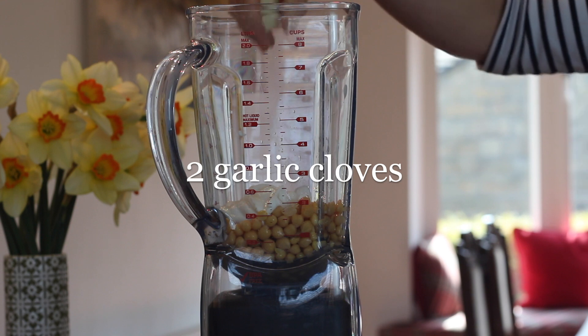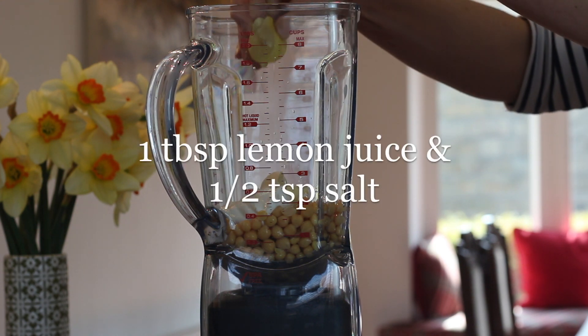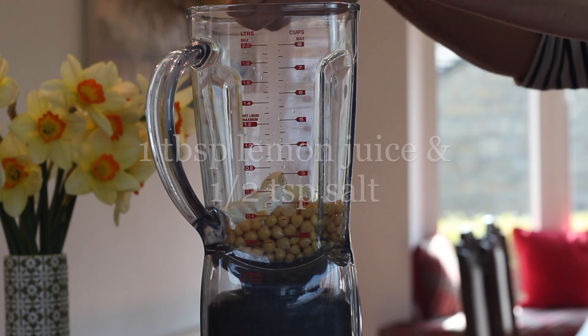To your mixture you then want to add two garlic cloves for flavour, a wedge of lemon juice, and then half a teaspoon of salt, which helps the flavour to come out.